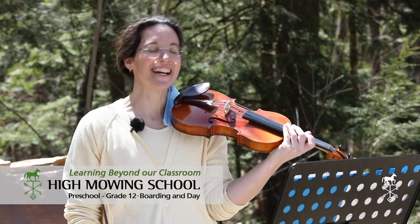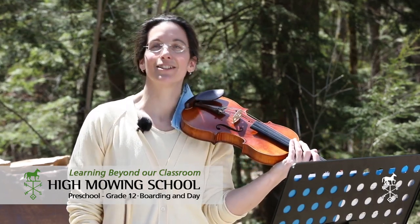Hello fifth graders, good afternoon! I have now recorded a session so that we can practice together.